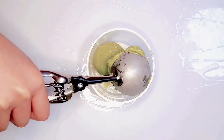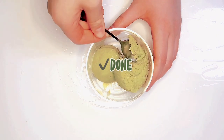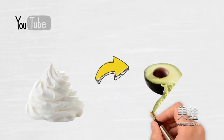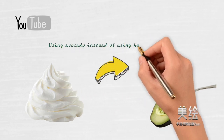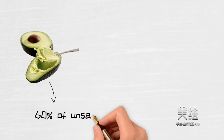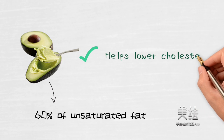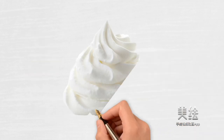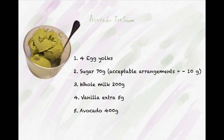Our super healthy avocado ice cream is done. It's so yummy. Why am I using avocado instead of using heavy cream? It is because avocado has 60% unsaturated fat — it can help lower cholesterol and prevent cancer. It is the best way to replace heavy cream. Here is the recipe.